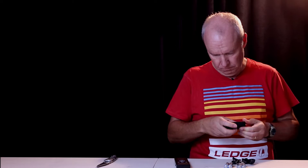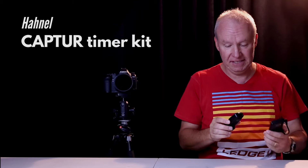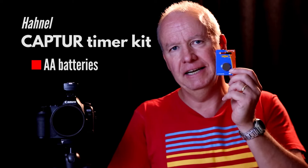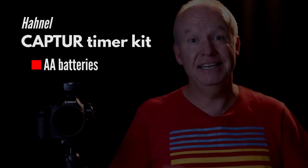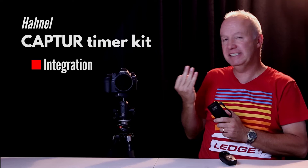Straightforward so far. Let's get a camera and try this out. There are at least three advantages I can think of by using this Capture Timer Kit. Firstly, you only need regular AA batteries, which are cheaper, instead of the old circular lithium batteries which were more expensive and harder to fit inside the remote. Secondly, this particular unit can be integrated with other modules — for instance, firing off a flash gun or two or three different cameras with just the one remote.